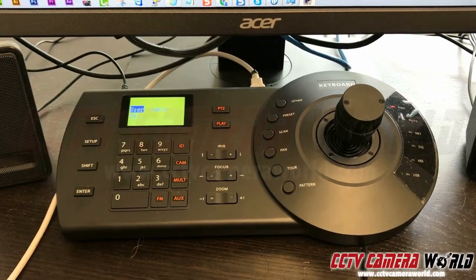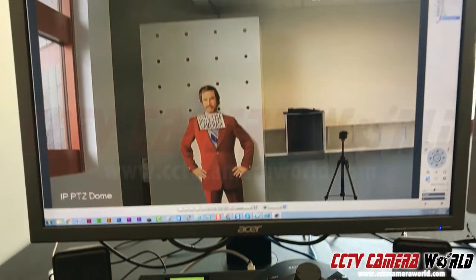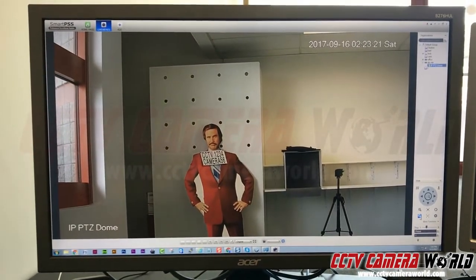Here we have our PT500 network and USB controller connected to a computer through USB. On our monitor we have SmartPSS streaming a PTZ camera.